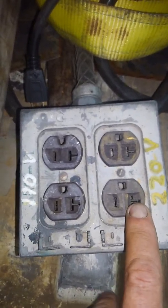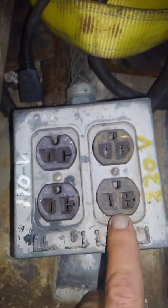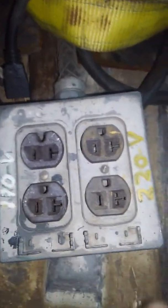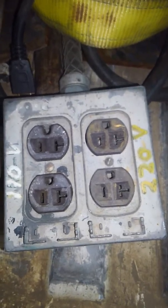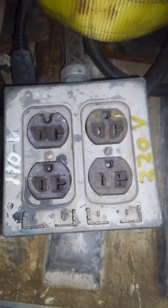You just have to remember not to plug your 110 stuff into this side. I usually have some plastic caps in here just so nobody else walks up — even though it's marked, people walk right up to it and have plugged into the wrong side a couple times. Wasn't a big deal, but...